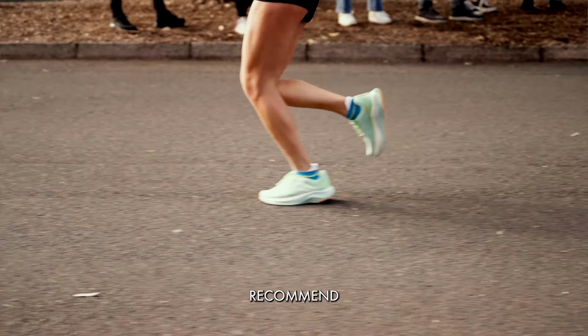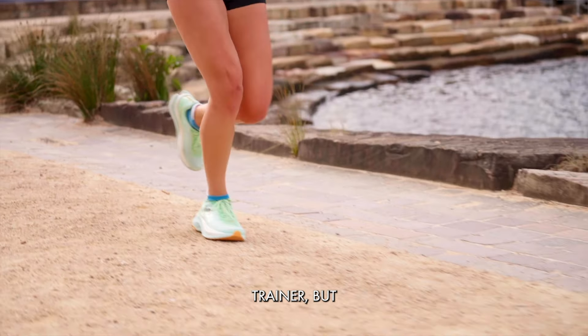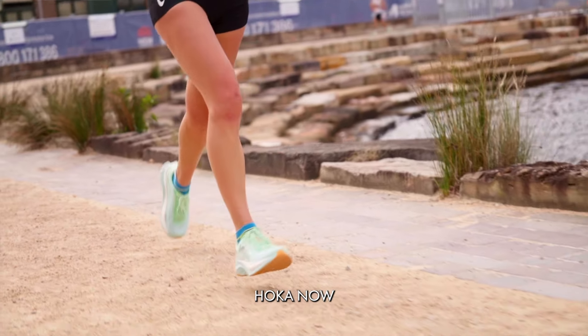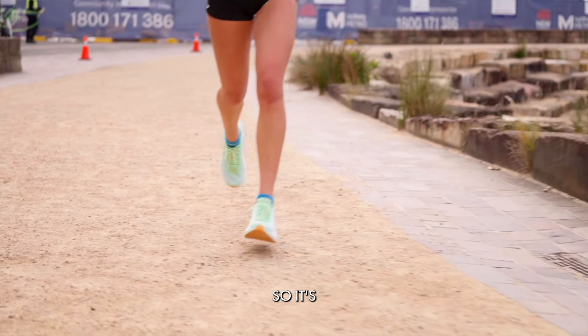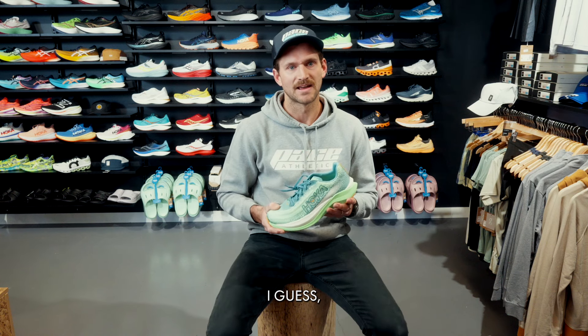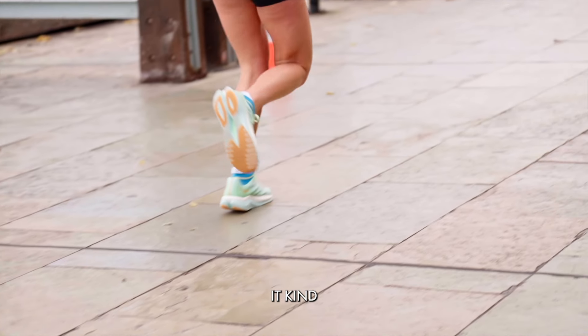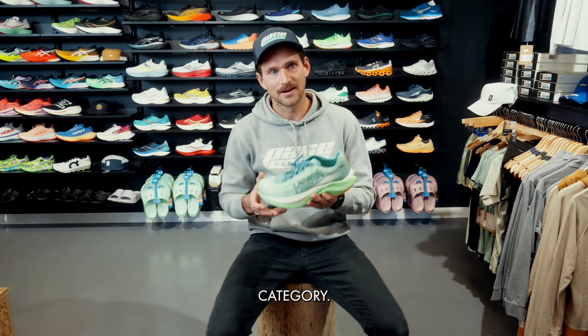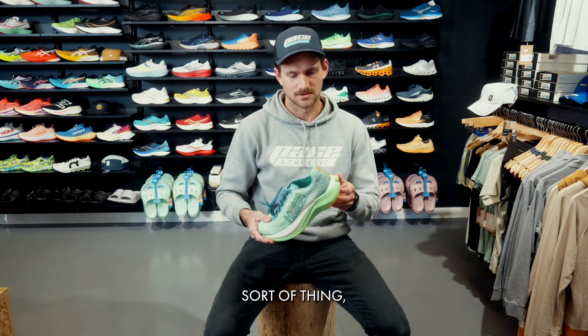We don't normally recommend a plated shoe — especially something with a carbon plate — as a daily trainer, but Hoka, as well as other brands, are introducing shoes with a PEBA plate, so it's a little more forgiving. It still gives you the nice pop and stiffness you'd expect from a plate, which helps bridge the gap into the racing category, but also allows it to be a little more versatile for training runs.